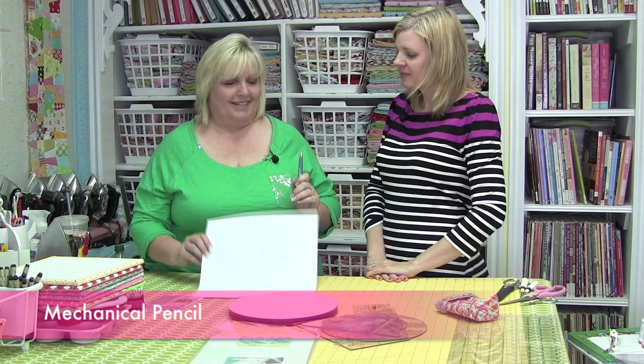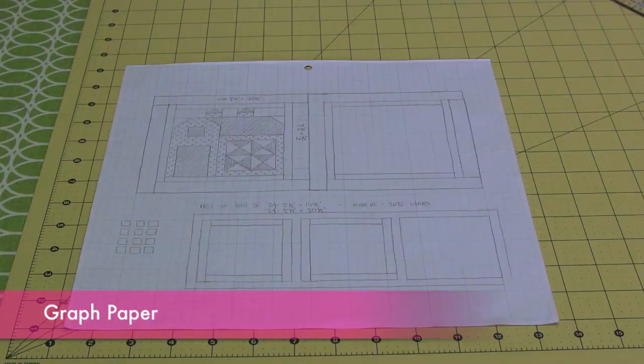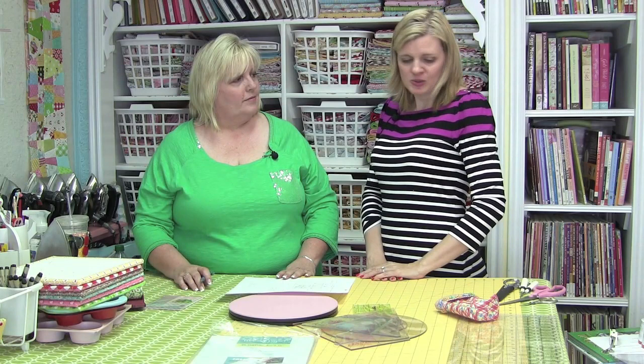One thing I think is so great and original about Lori is she doesn't design anything on the computer. I do everything by hand — I draw everything. I always have a mechanical pencil because the lead never goes dull, a nice eraser, and graph paper, because that's how I draw out my quilts and blocks and how I design. She's got lots of sizes in her studio so she can design small quilts and large quilts. Thank you Lori for showing us all your notions — they're great. Have a quilty kind of day!